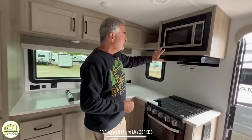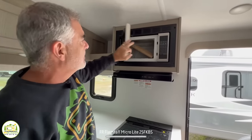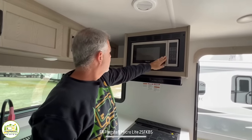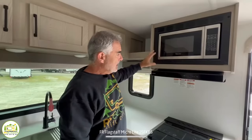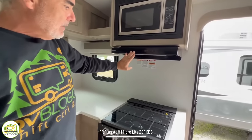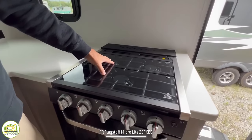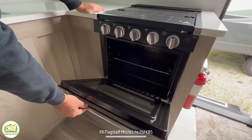Starting from this side of the kitchen, up top there's a microwave oven. Next to that, there's an open cubby storage area. Then down below the microwave is your range top — a nice three-burner stove, and down below that a real oven.